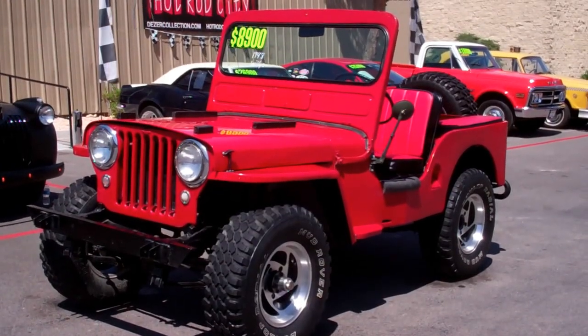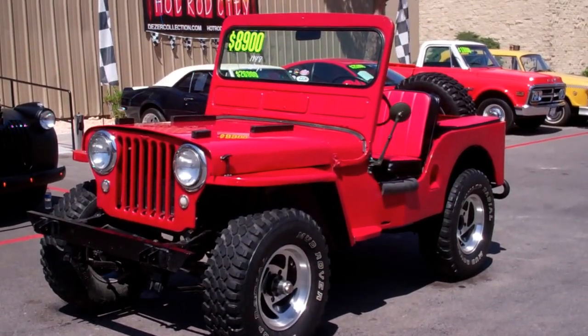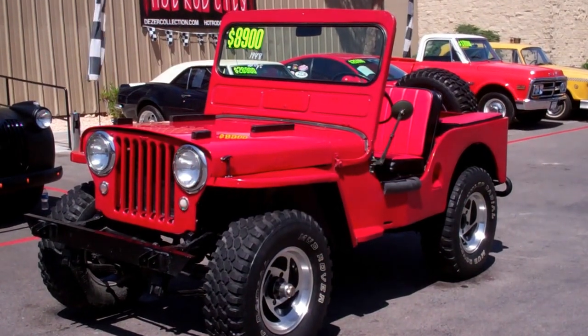Hey, this is Eddie with Hot Rod City, Las Vegas. I'm going to show you our really, really cool 1948 Willys Jeep.